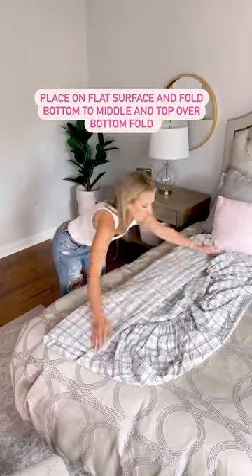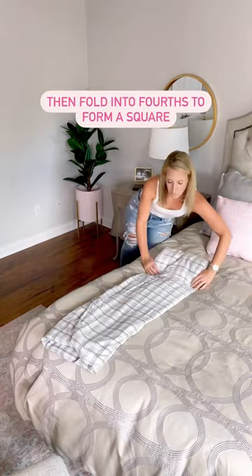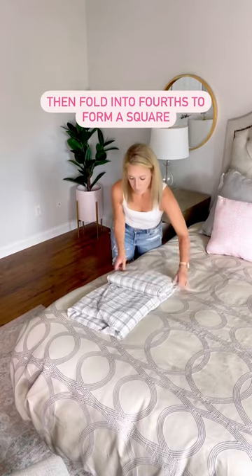Place on a flat surface and straighten out. Fold the bottom up halfway and fold the top down over that, then fold into fourths and now you have a neatly folded fitted sheet.